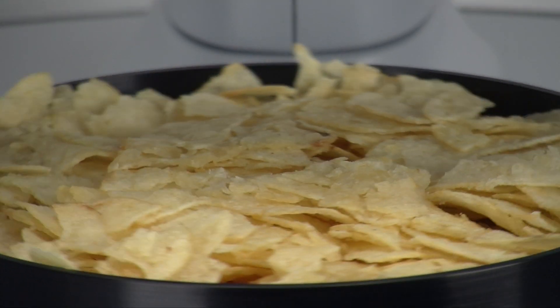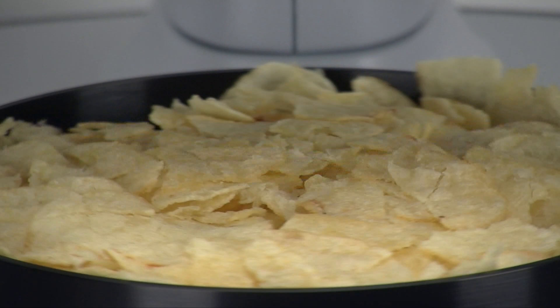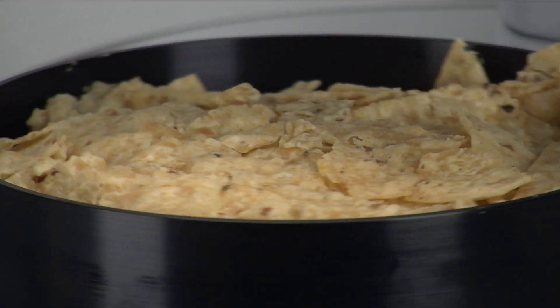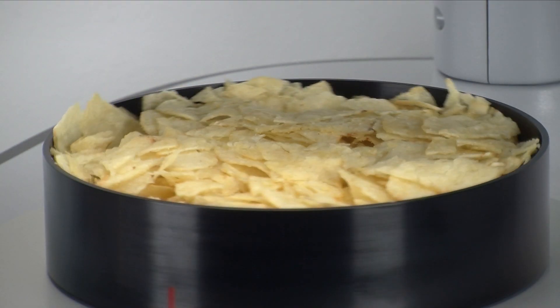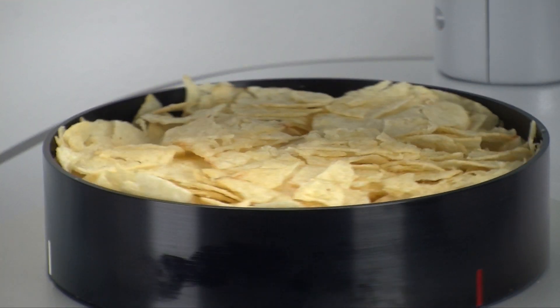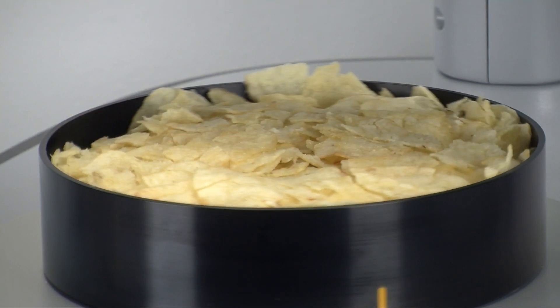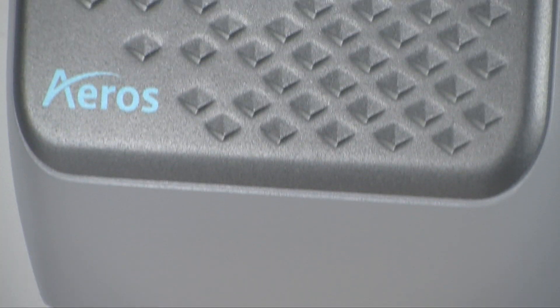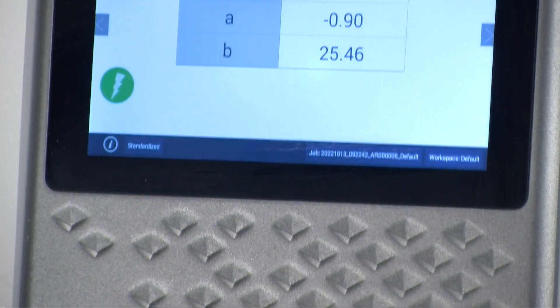A well-known color science principle states the more surface area that is measured, the more accurate the color measurement. Eros provides the largest surface area measurement in the industry by benefit of its rotating platform — 177.25 square centimeters to be exact. Once the measurement is complete, the platform stops and the values are displayed on Eros' large touch screen.